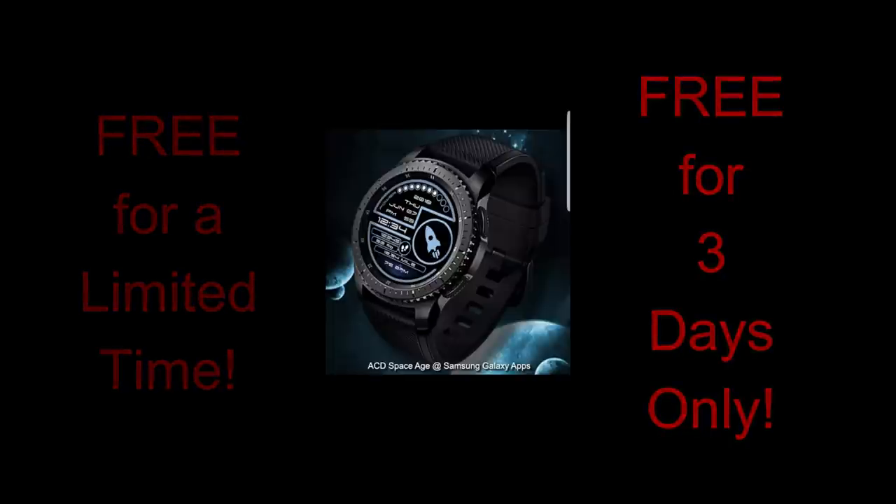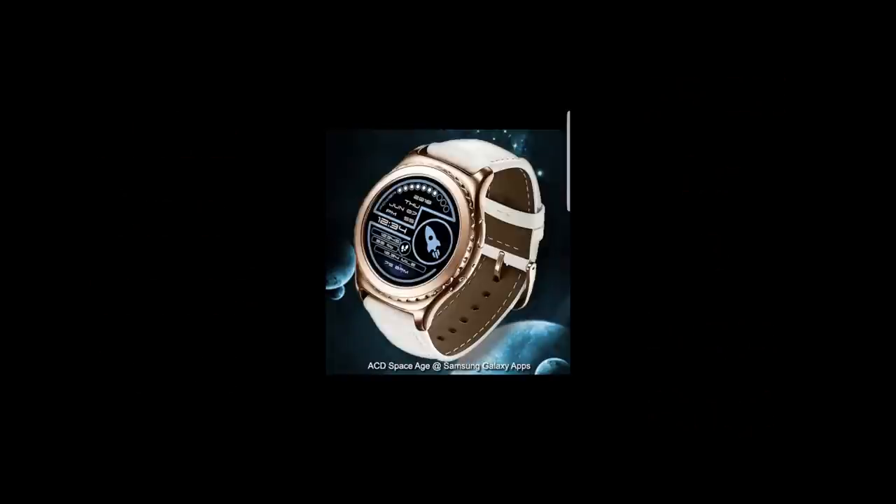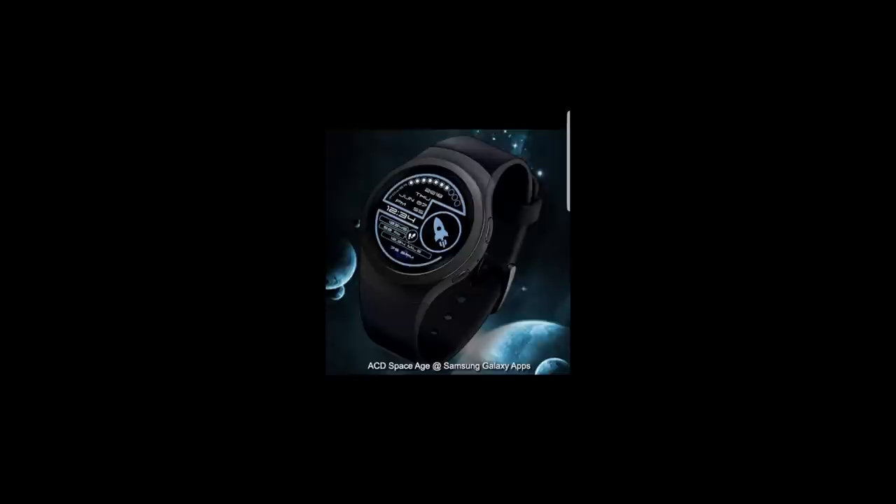All of my free-for-three promos mean that you can only download these for the next three days, and then it switches back to a paid face, so you're going to have to hurry if you want to get a copy. Of course, spread the word to all your friends with a Gear or Galaxy smartwatch so they can also pick up a copy for free. Let's go check out this now-free face from ACD.